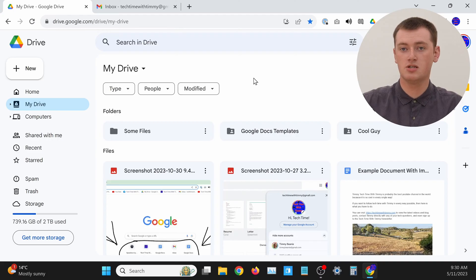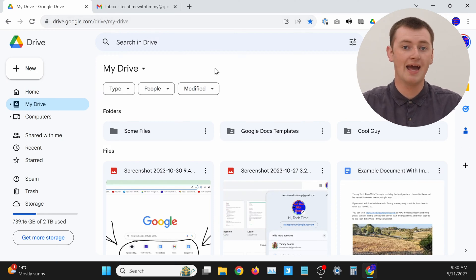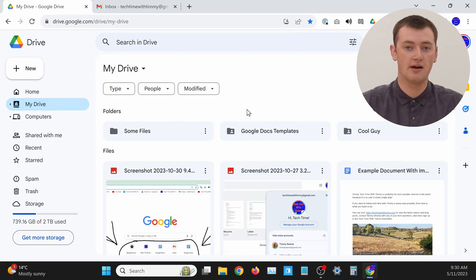The first thing you need to do is upload your file to Google Drive if you haven't already. If the file you want to send is already on Google Drive, you can skip this step. But if the file isn't on Google Drive yet, you'll just need to go to drive.google.com on your computer and sign in with your Google account, so that you can see all of your Google Drive files.